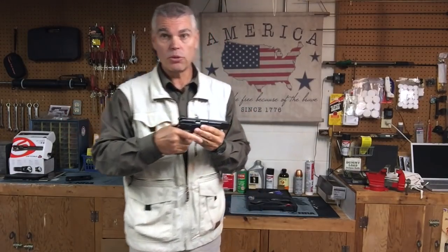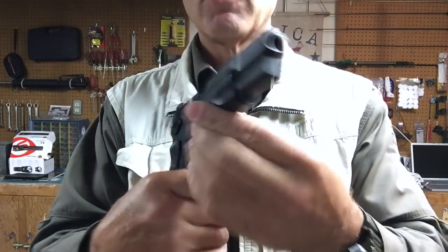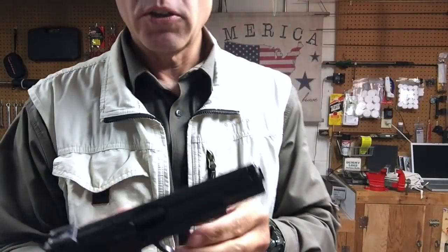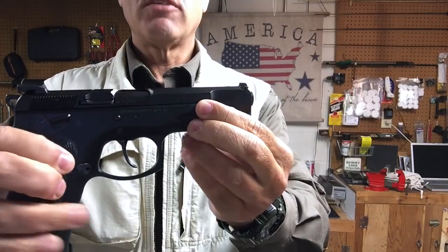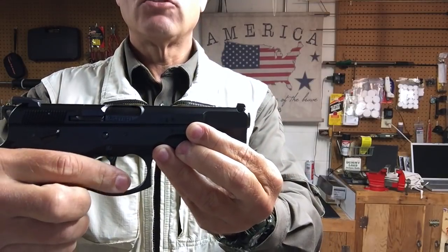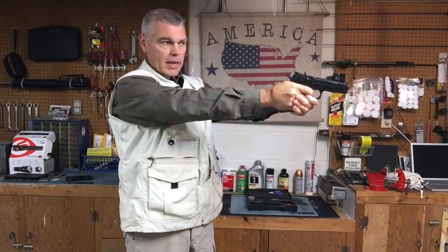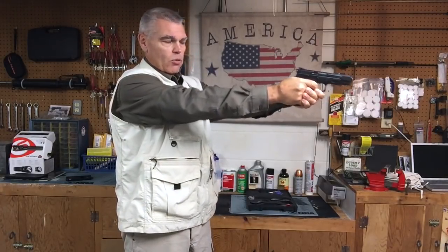The decocker is ambidextrous — there's a decocking lever on both sides of the pistol. There is not an ambidextrous slide stop; that's only on the left side of the pistol. Another thing to notice about this pistol that differs from the original CZ-75 is the trigger bow is quite a bit straighter, not nearly as curved as the original. That's part of the Omega trigger system. I've seen some people who prefer the more contoured trigger, but it kind of reminds me of an AR-15 trigger, which I don't mind at all.